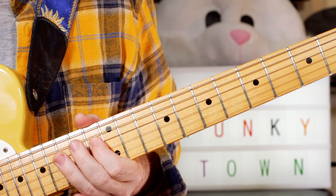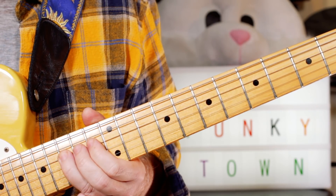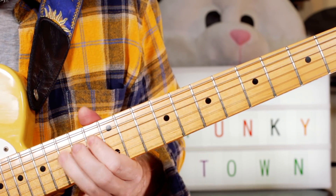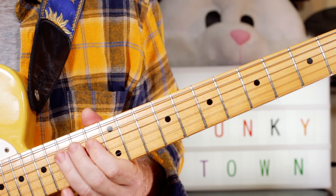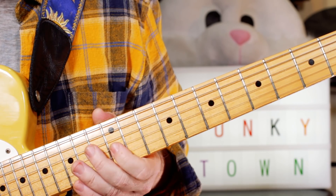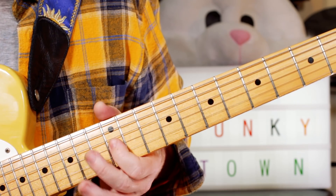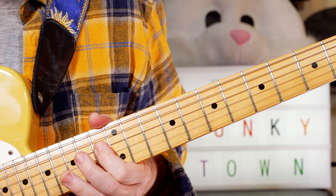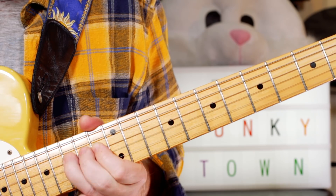And then I play F, E-flat — F, E-flat, E-flat, F. So I'm playing F, E-flat, and just moving position to a G, bending that up and releasing on fret 12. Just bend that and release — F, E-flat, E-flat, F.